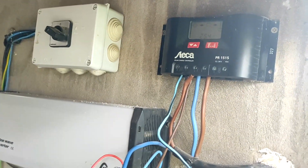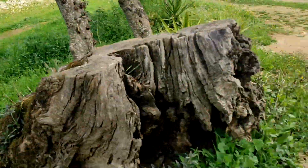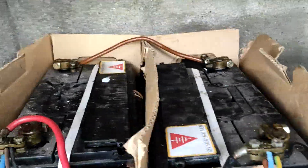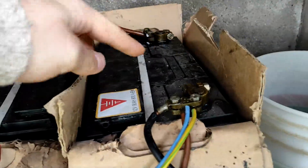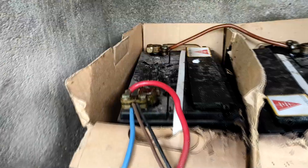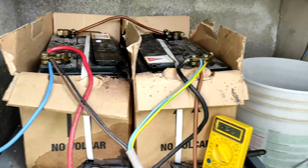Here's my inverter setup. We have a smaller charge controller for the panels up there and a bigger charge controller. Currently I have these two batteries connected — you can see the mess. This one is pretty much shorted, never goes over 10 volts, and this one is always overcharging and making hydrogen. What's the solution? We'll see.